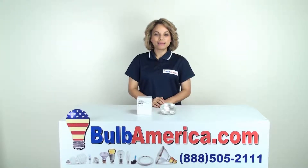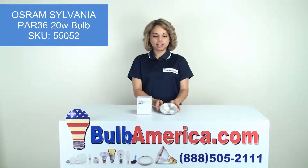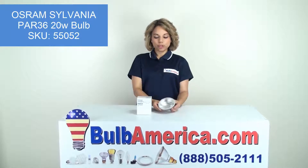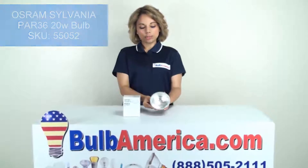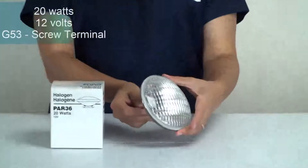Hi, I'm Amanda with BulbAmerica.com, and in this video we're going to look at the Osram Sylvania PAR 36 20-watt bulb. This is a PAR 36 by Osram with 20 watts and 12 volts.